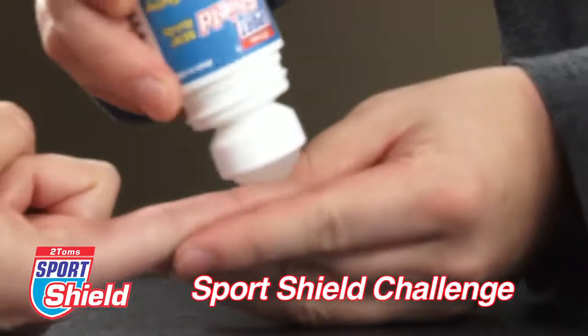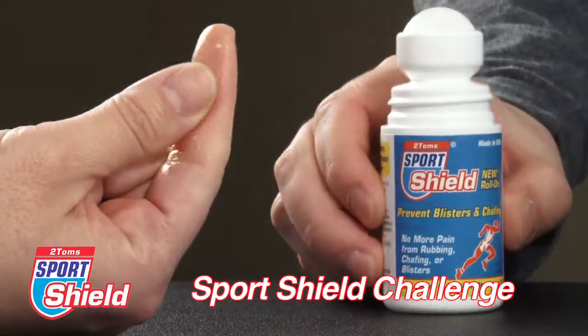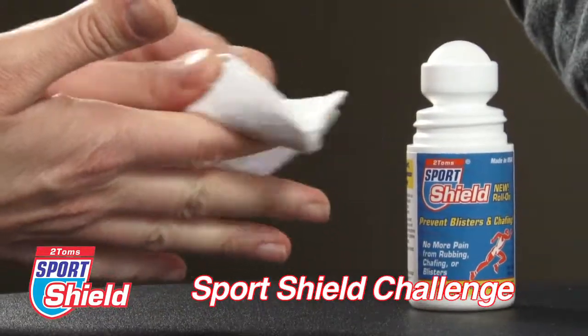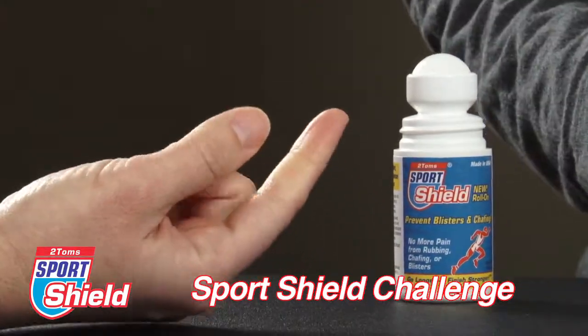To demonstrate the Sport Shield challenge, apply Sport Shield directly to your index finger. You will see that Sport Shield is smooth, clear, and invisible. Now attempt to rub it off. Sport Shield withstands abrasion and does not wear off. It lasts all day, but it can be easily removed with soap and water.